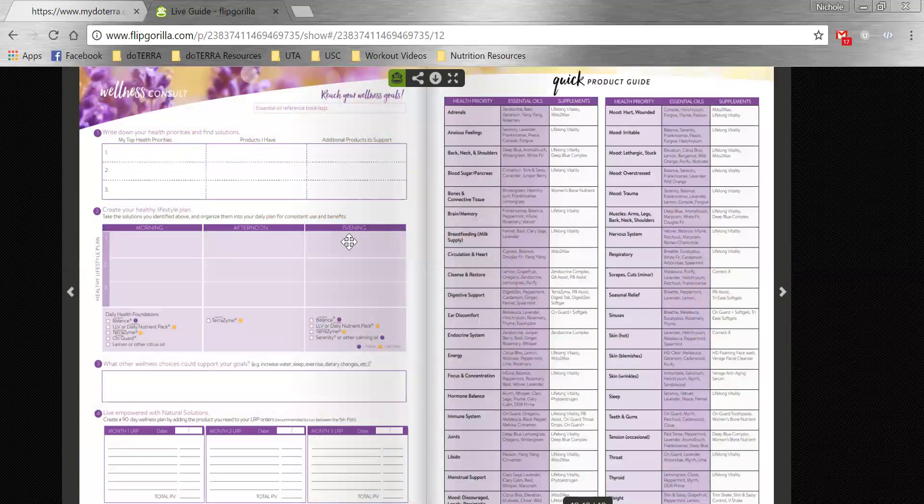Here's the page I was telling you about that you may consider printing. What you want your enrollee to do — once you've gone through all those ideas — is write down their top health priorities. Then they're going to look at the box they already have with their enrollment kit and say, what do I already have? And then the last section is: what might I still need? So additional products to support that health priority.